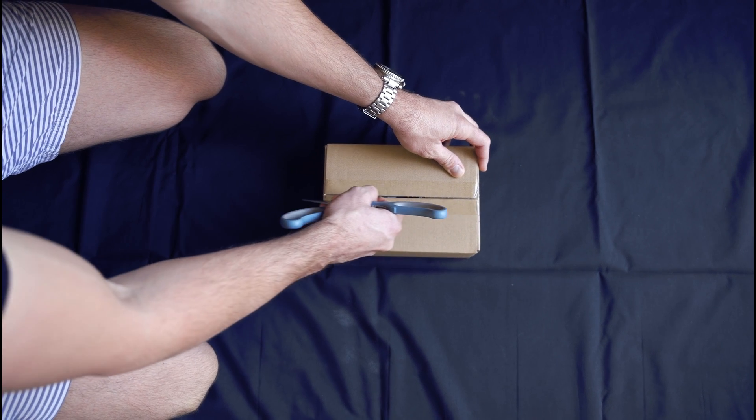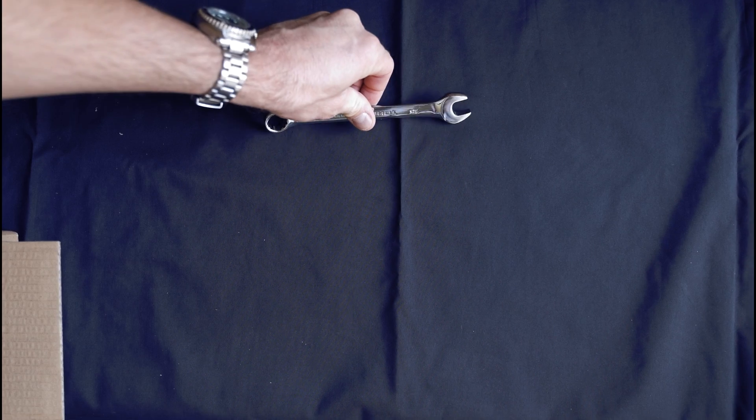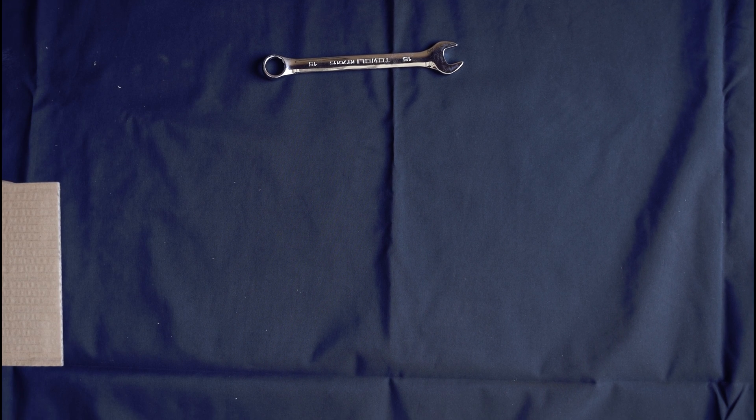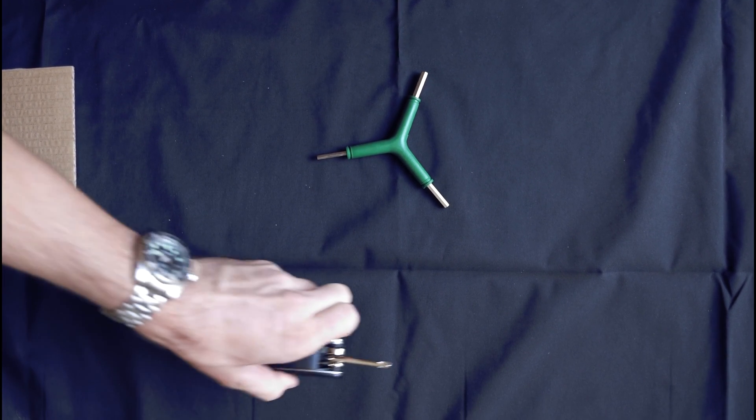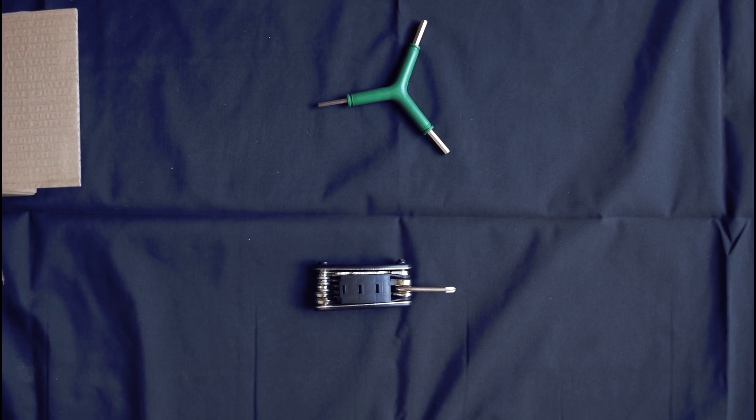The tools you'll need are mostly supplied in the box. They include a 15mm wrench and a 4, 5, and 6mm hex key combo tool. You'll also need a Phillips head screwdriver.